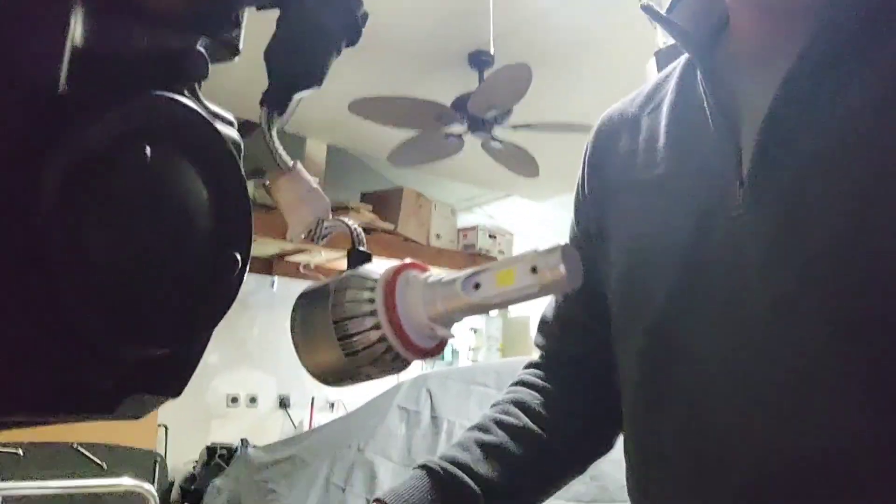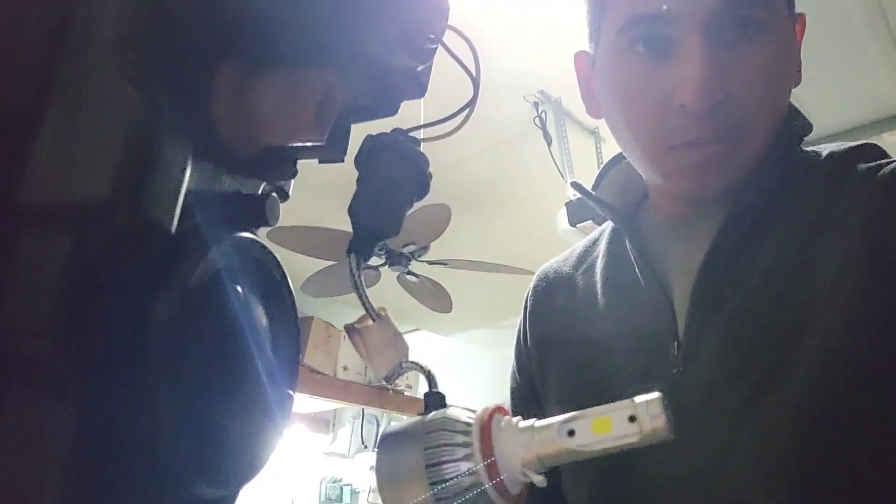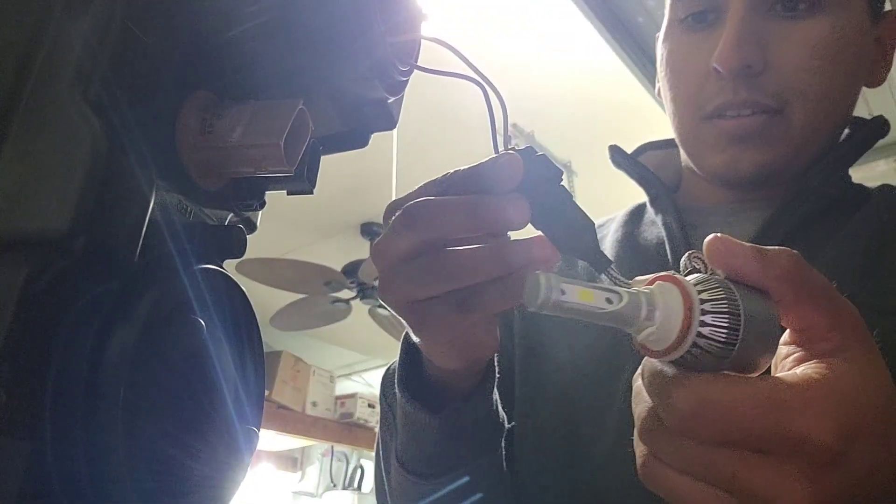Hey, what's going on guys? Welcome back to the channel. So, moving again with the F-150. Decided to upgrade the headlights on it. The light bulbs just weren't really doing it for me, so I am kind of planning on doing a light bulb swap.